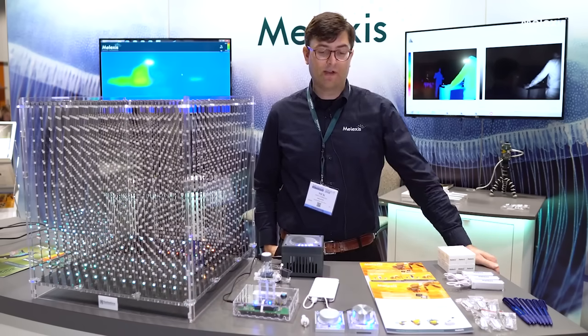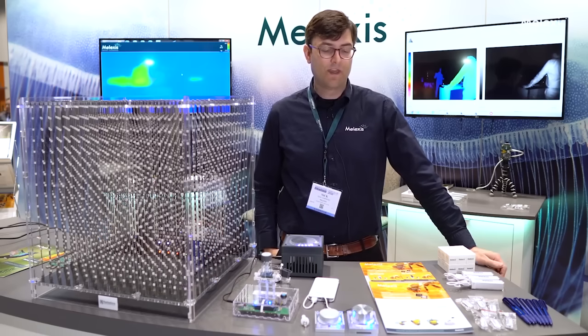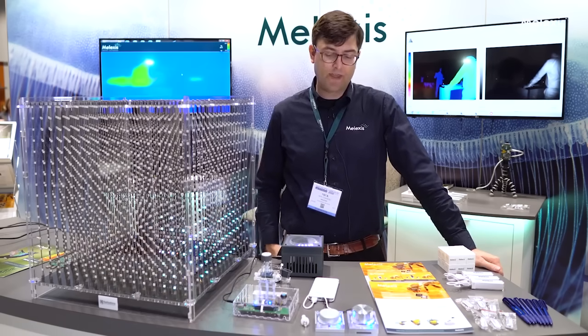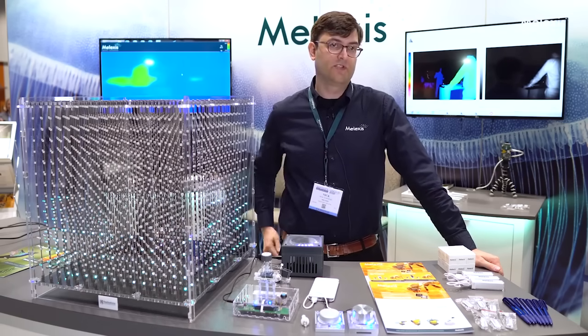Hi, my name is Nick Zonecki. I'm the global marketing manager from Lexus for magnetic position sensors. We're here today to talk about our next-gen Traxxas devices which were released on the 26th of March, which brings some really new and unique features to the market, as well as some of our other products like our current sensors and general-purpose position sensors.